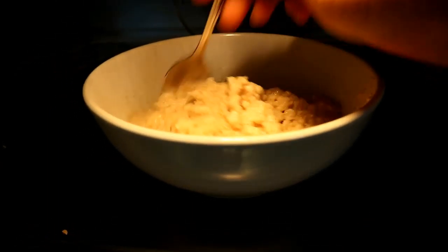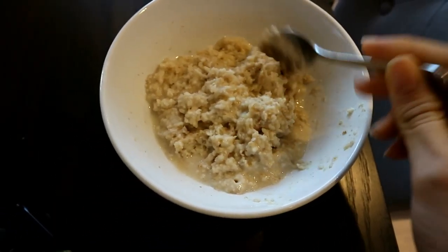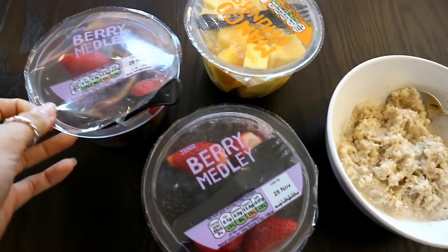I pop it out and check it — now it looks done the way I like it. I like mine a little bit thicker; I just feel it's more bulky and filling for the morning. And since it's a lazy day, I just got the fruit ready pre-cut.